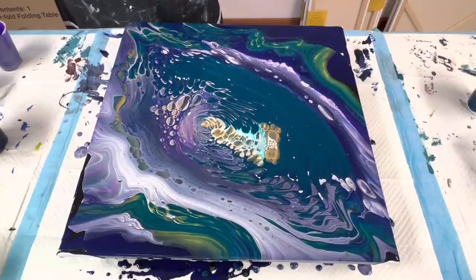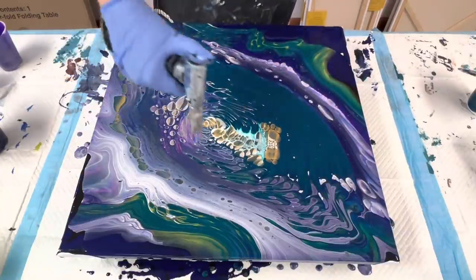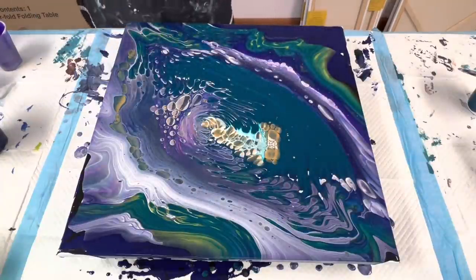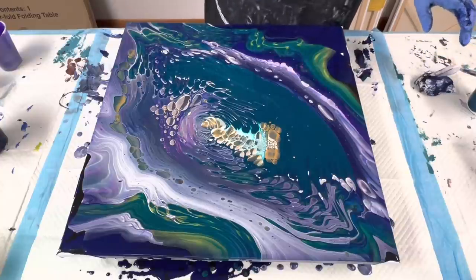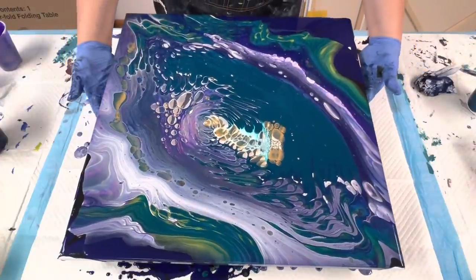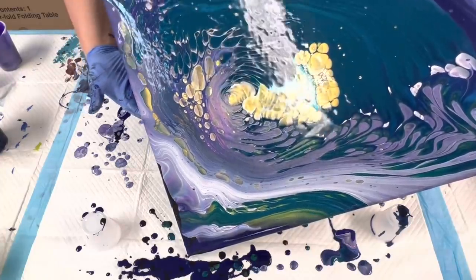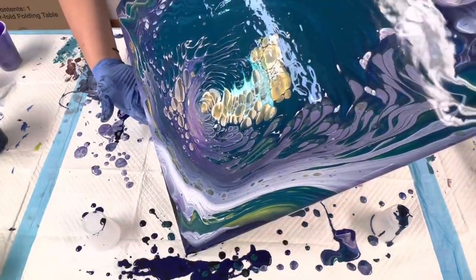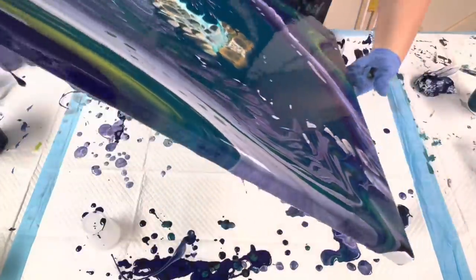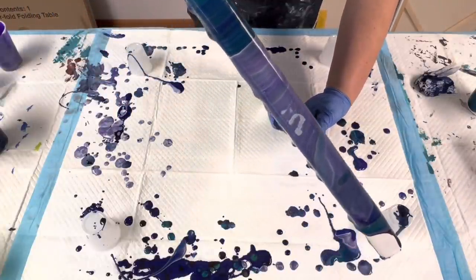I just want to wipe my hands off — I don't want to drip on the composition. Now I'm gonna come down here first. I'm not gonna follow my normal general rule of thumb, which is to follow the same route that you took originally, because I want to stretch out some of those cells down there. Now I'm bringing it all the way back to this corner.